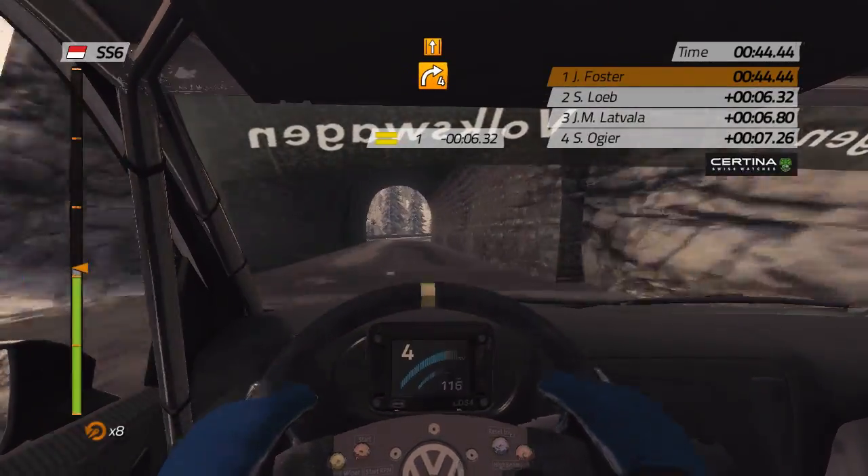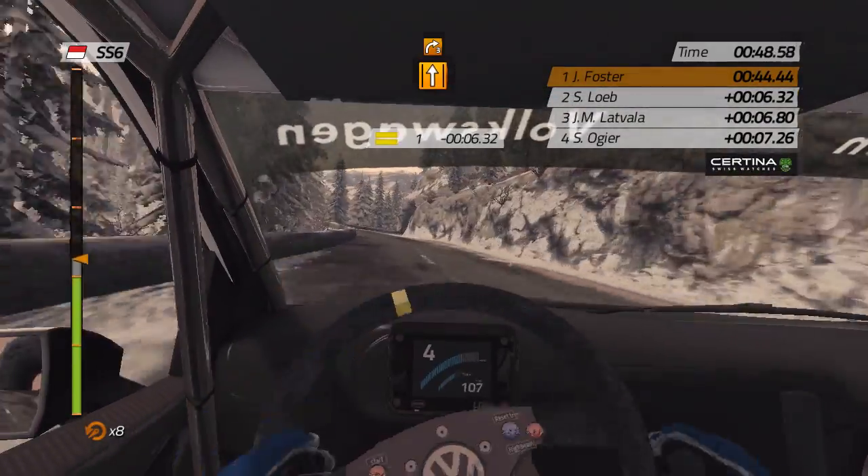Tunnel, right 4, keep middle, then right 3, tunnel.